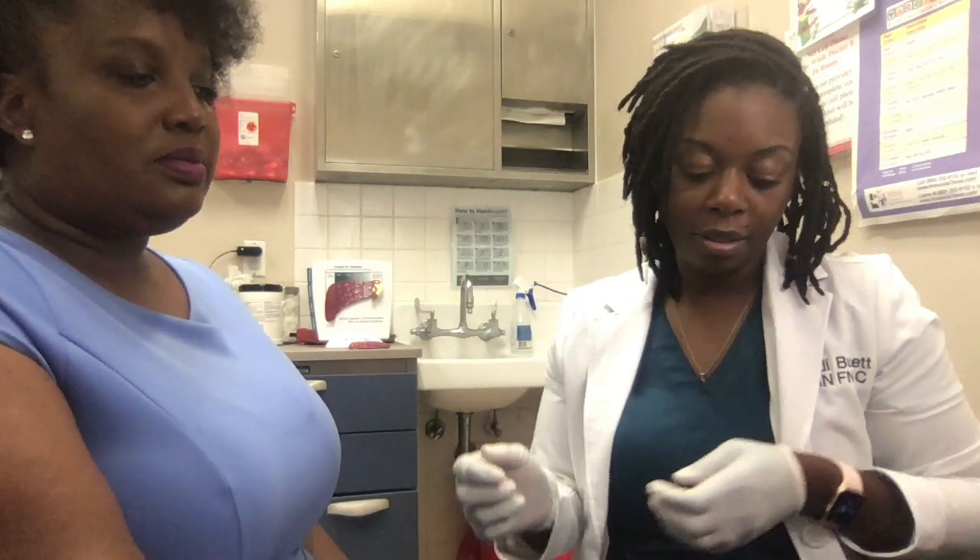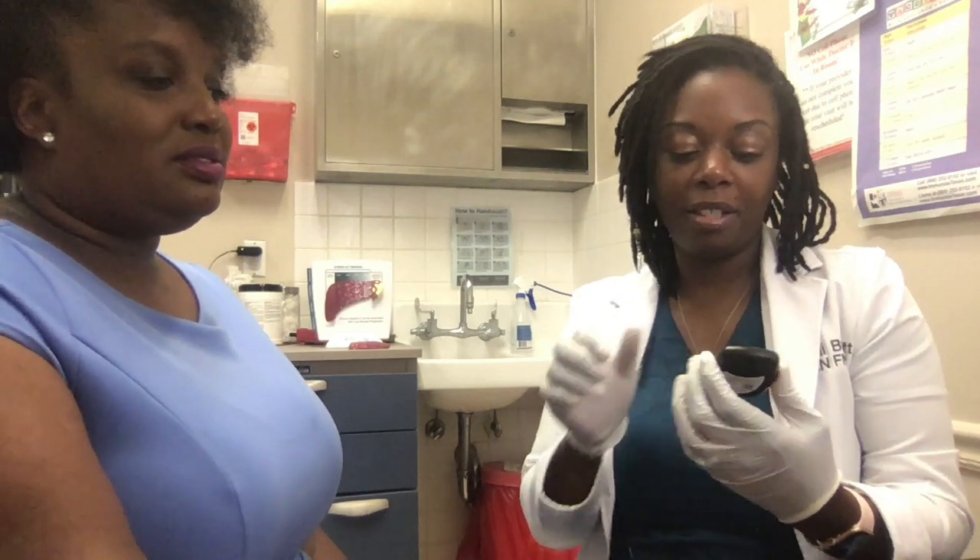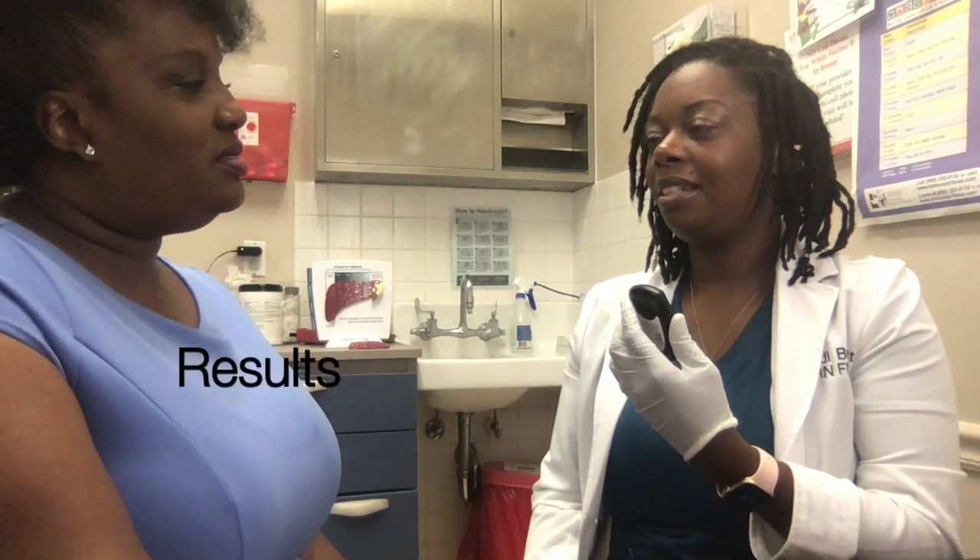Today, y'all want to guess what Brandi's sugar is? What is it? You guess. 150? No, girl, you're better than that. It's 108.